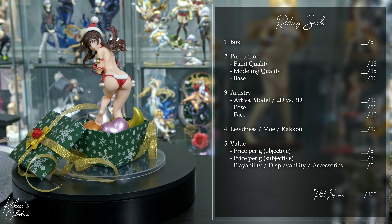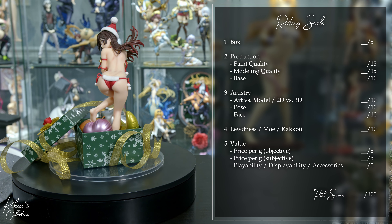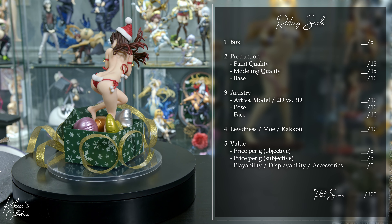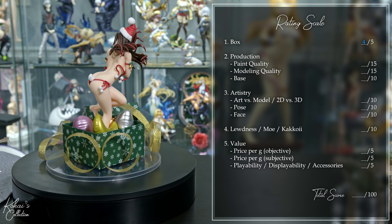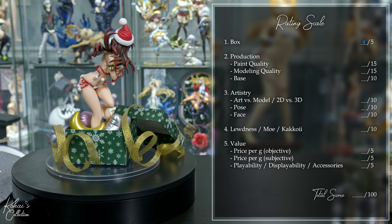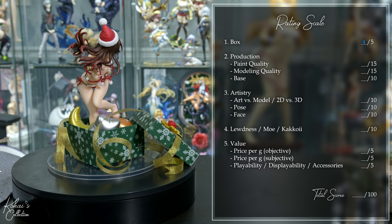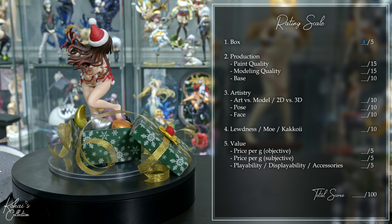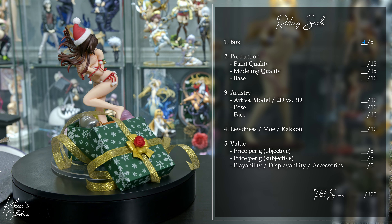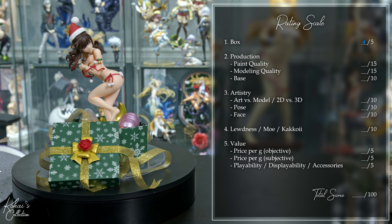Starting with the box, it's made out of sturdy material, has a large window, ample graphics, and a theme that makes sense. So to me it's above average, and I will give it a 4 out of 5. Moving on to production, starting with paint quality: there's virtually no paint transfer, but there's also no shadowing on Chizuru herself, so I would say she's below average. But when we get to the balloons, we have a nice metallic paint, and the print on the box is above average. So we'll meet in the middle and give her an 8 out of 15.